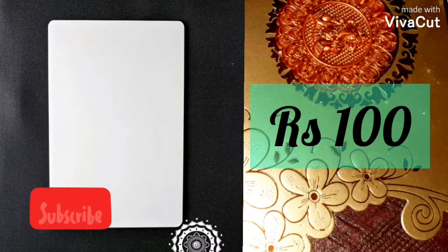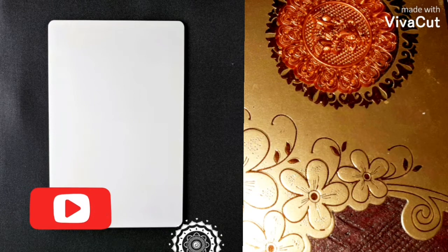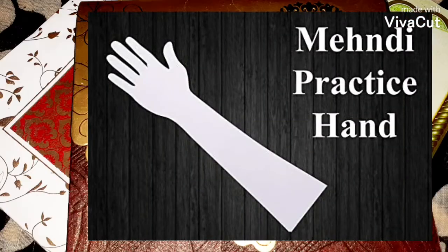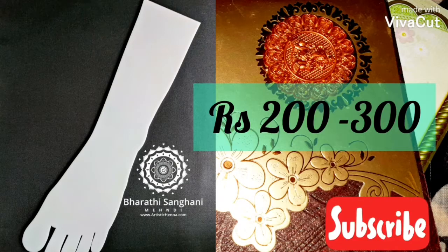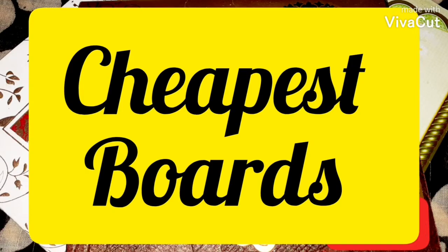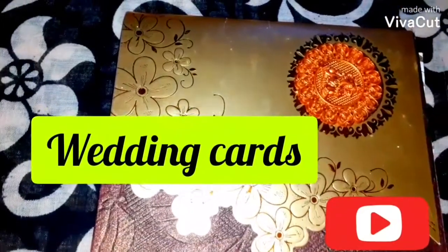These are the smallest acrylic boards and they cost around 100 rupees in India. These are the larger ones and they cost around 150 rupees. These are the acrylic hands and these are the acrylic legs, and they also cost around 200 rupees in India. Now let's move on to the cheapest kinds of acrylic alternatives we can find at home.